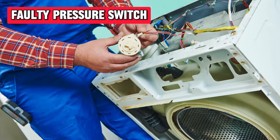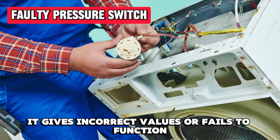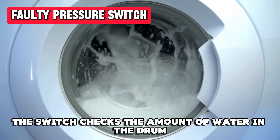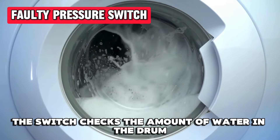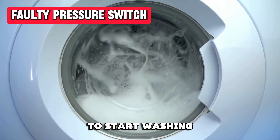A faulty pressure switch. When the pressure switch is faulty, it gives incorrect values or fails to function. The switch checks the amount of water in the drum and sends the signal to the control module to start washing.